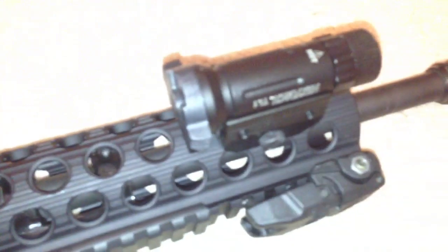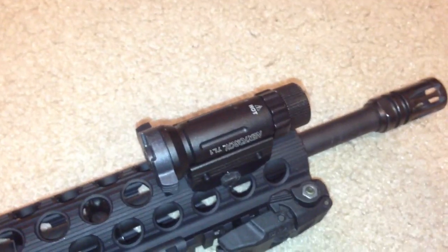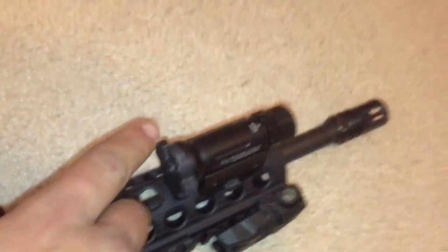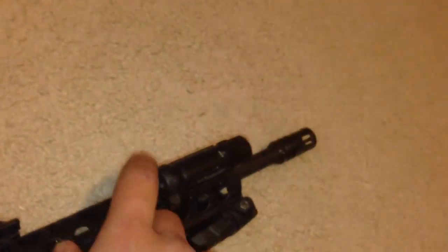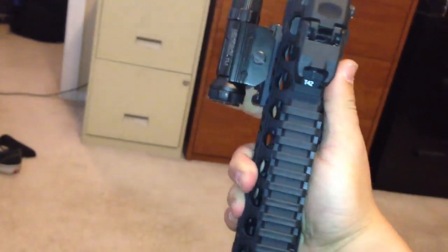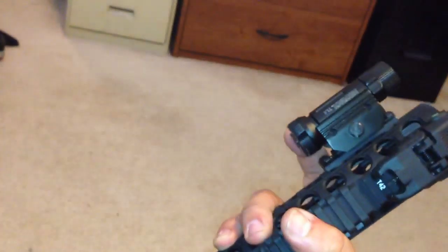I put on this light here — very cheap light so I don't suggest it to everybody, but it's not a bad light. I was on a budget so I bought it, it's called a Next Torch. For seventy dollars it's very bright and does the job. It has constant on and a pressure switch, and the way I grip it I have perfect access to it. Hopefully I'll upgrade to a SureFire soon.